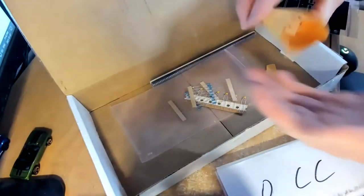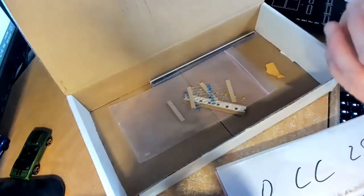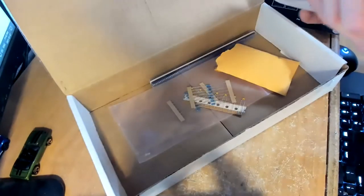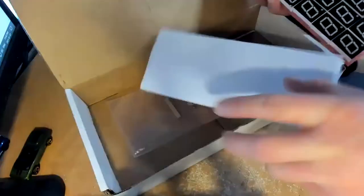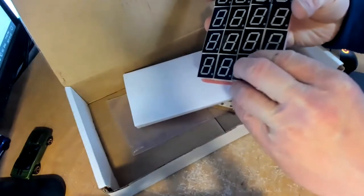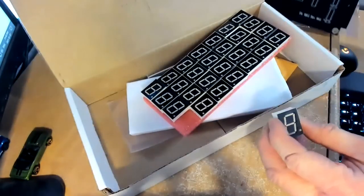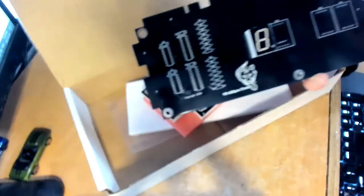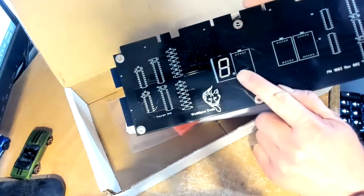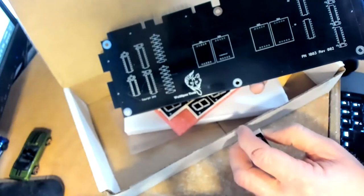There are also spacers and then the main package of display segments — the motherload. These guys pop out and slide very happily into the PCB like so, and then you solder them in. You always know which way they go because the little dot — the decimal — goes to the bottom right. I'm going to put these together now and show you that process.